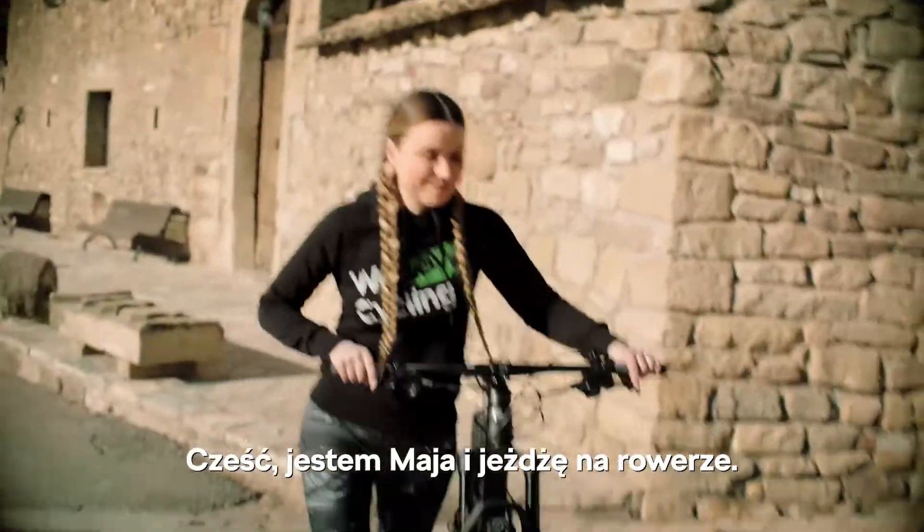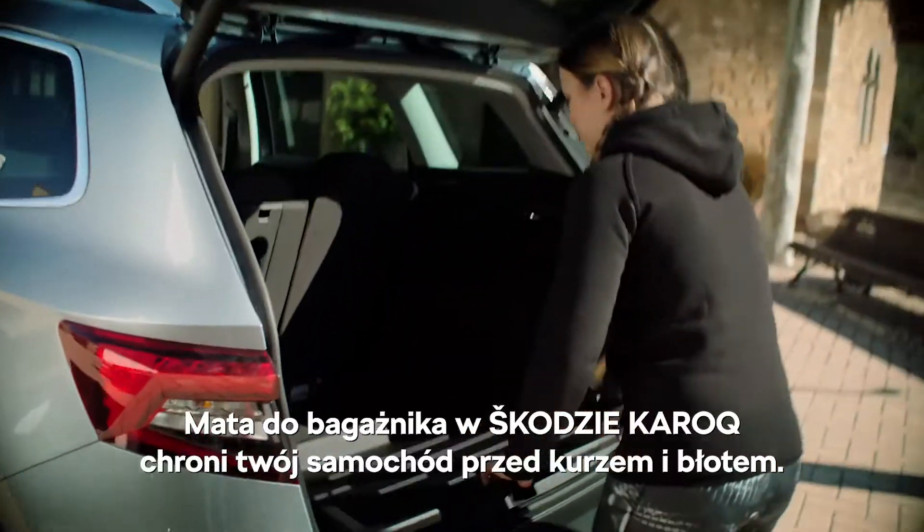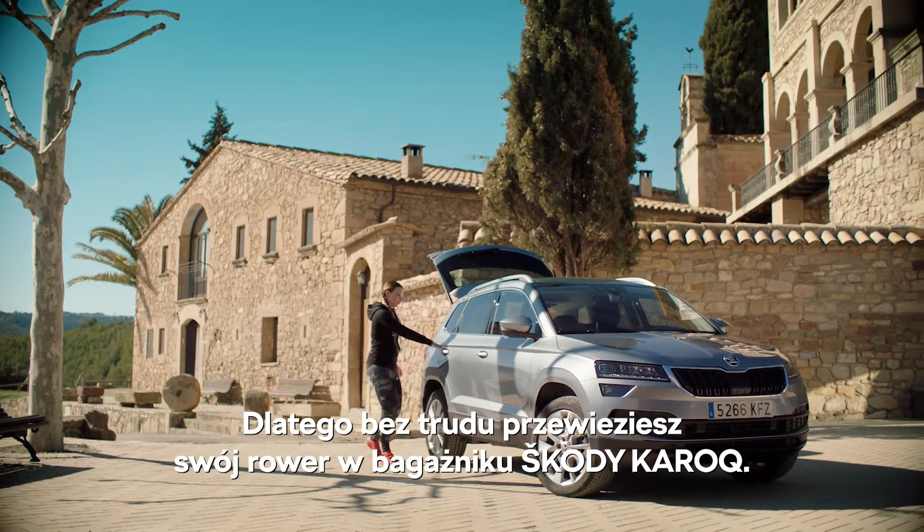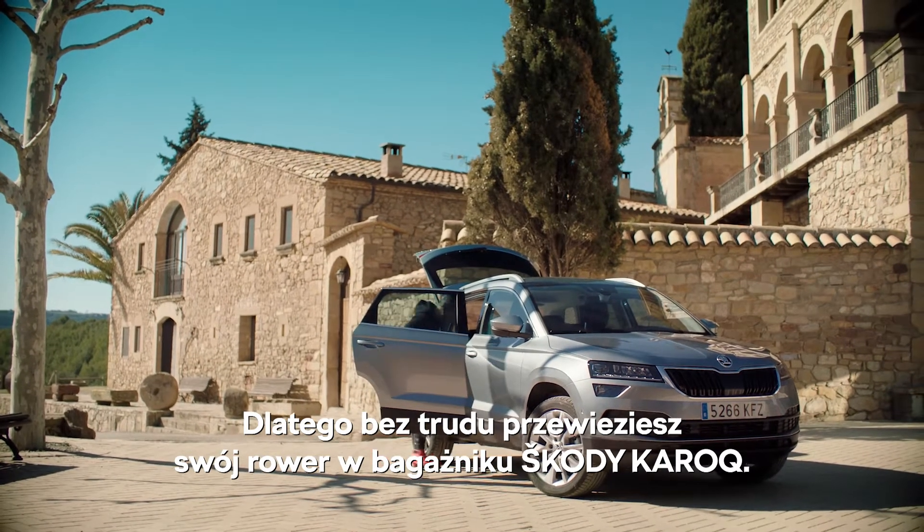Hi, I'm Maya. I'm a cyclist. The Škoda Karoq boot mat protects your car from dust and mud, so it's easy to carry your bike in the boot of the Škoda Karoq.